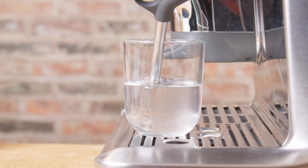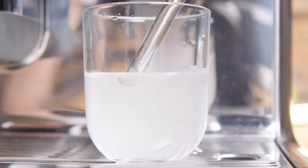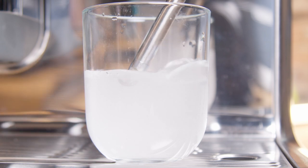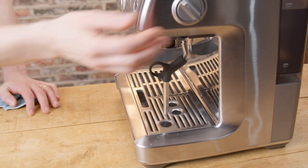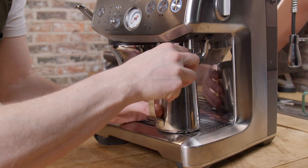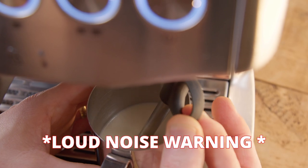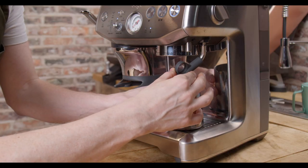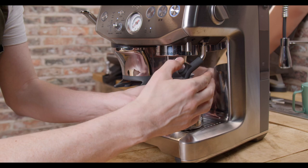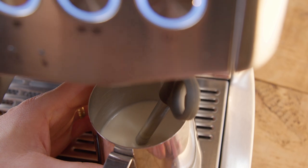The best position is around the center of any of these four imagined segments. You may have to play around depending on your machine, your milk jug, and how much milk you're using. But once you find an area close to the center of one of these segments with the tip just breaking the surface, just do the same each time. Purge the wand first to get rid of excess moisture, find your steaming position with the tip just about breaking the surface of the milk, then start steaming.